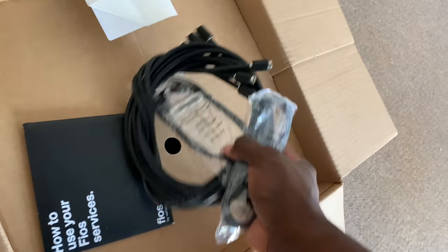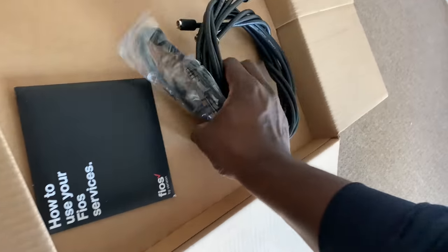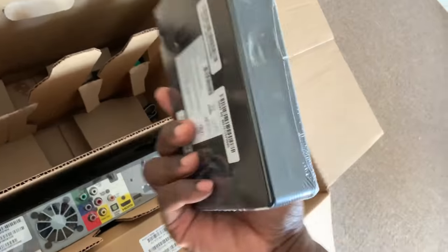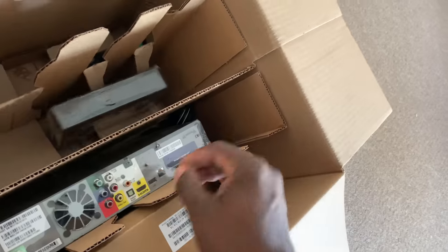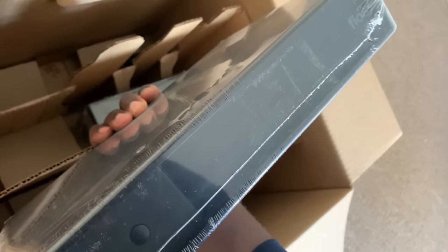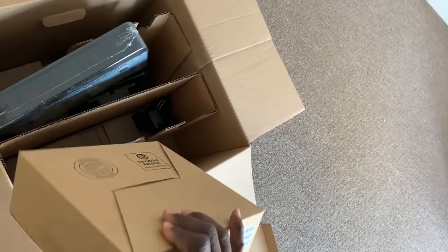So this is the Verizon Fios box — got two remotes, an HDMI cable, a high-grade component cable, a second HDMI cable, Verizon installation software, and one small cable box. That one will be easier to mount. This is the new cable box — I think it has a digital LED clock on it. And this is the quantum gateway router.